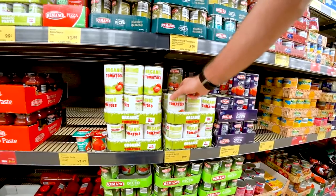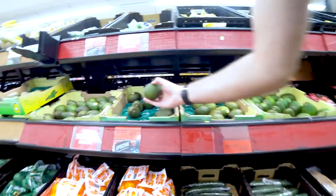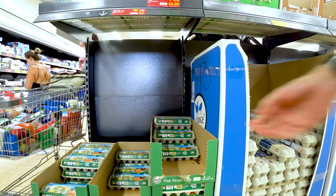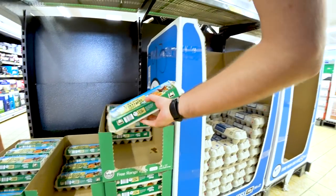The problem with being on a budget is not necessarily just buying cheap ingredients. It's also being able to be flexible and buy things that are on special. So that is exactly what I did when I went to Aldi and purchased all the things like I used to.